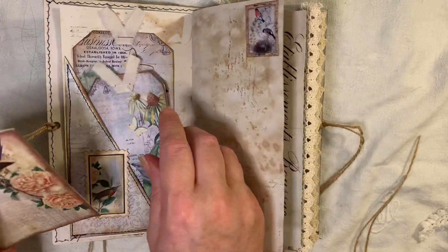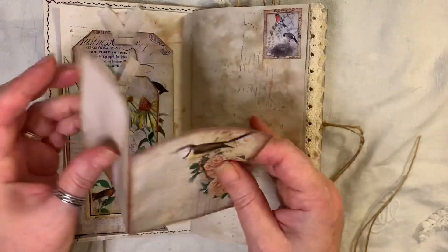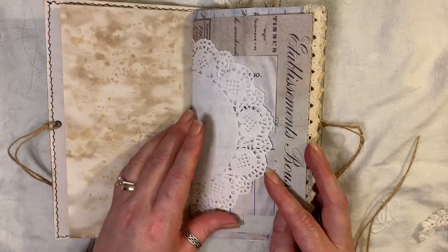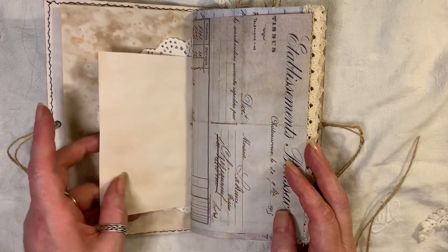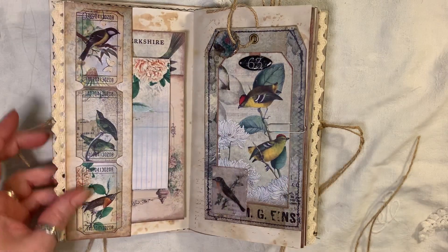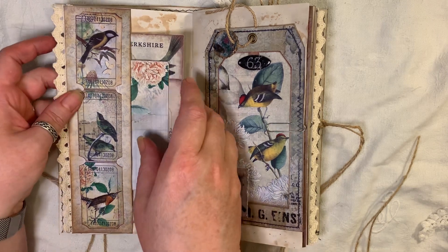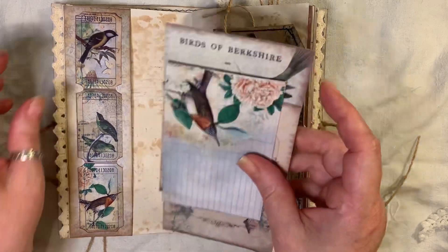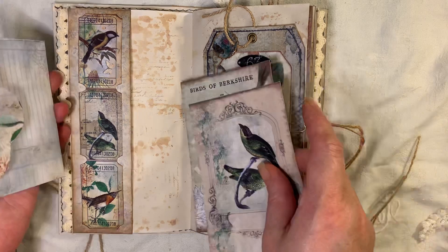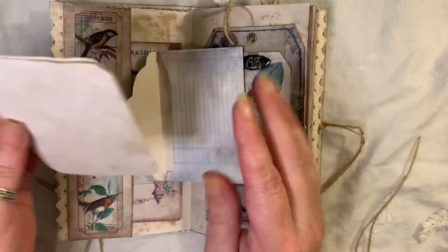There are a couple of tags here. We have a double geno ink card from the kit and one of the little stamps from the kit. There is a doily from the old design shop. Here we've got a pocket using a scrap piece from the last time I made this journal, with tickets on there as a side tuck. Then we've got two journaling cards from the kit, and a little envelope from the kit with some paper inside.